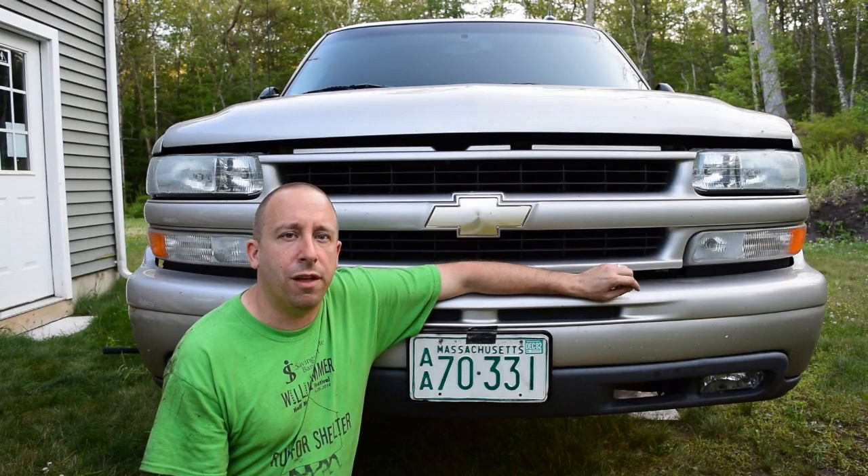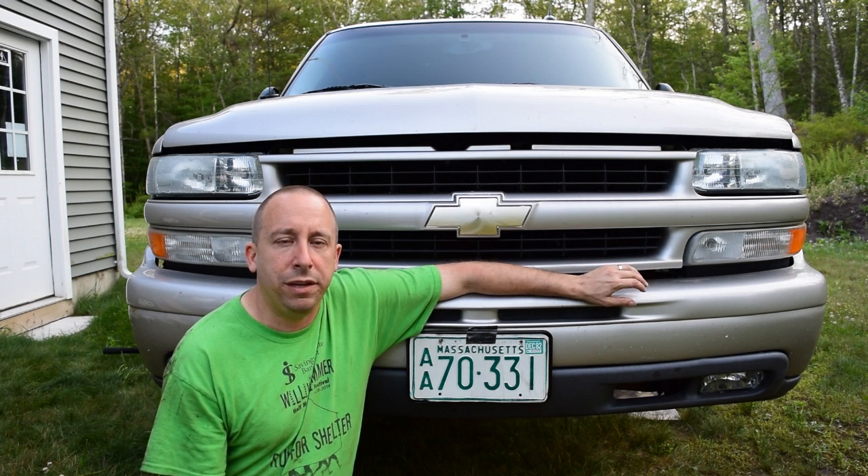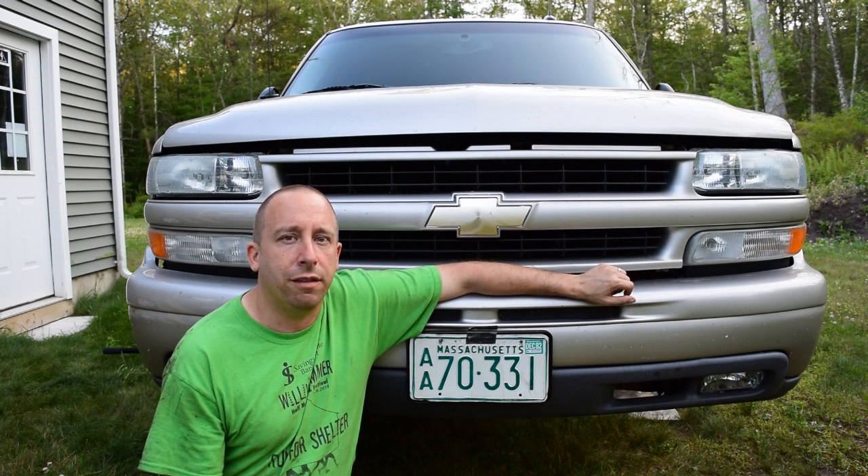That's going to wrap up removal of the pitman arm from this 2004 Tahoe. The next video in this series will document how I removed the idler arm and idler arm bracket from this truck. I'll leave a link to it in the description below and a thumbnail in the end screen as well. If you found this video helpful, please give it a thumbs up, and feel free to leave a comment or subscribe. Thank you for watching.